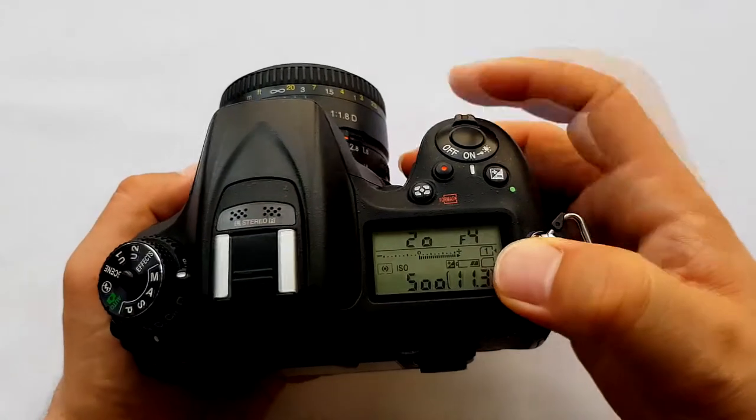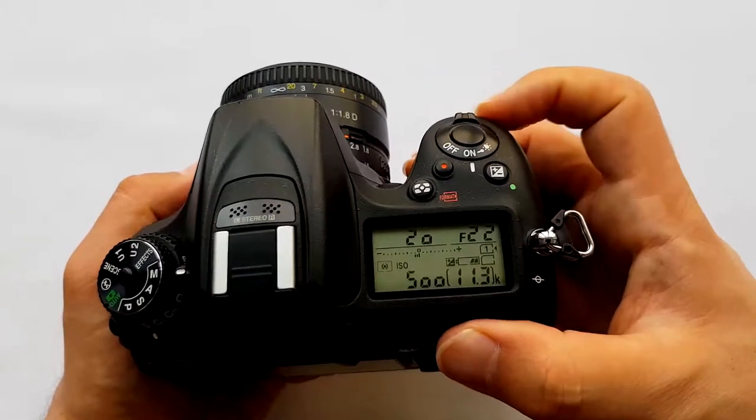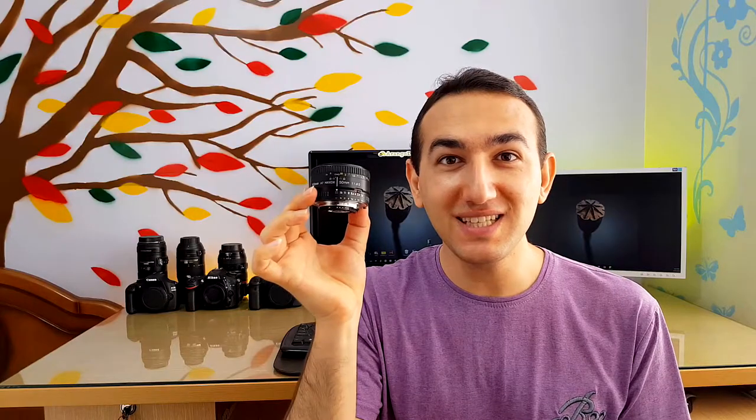The f-stop begins from f/1.8 down to f/22. This little Nifty 50 prime lens weighs about 155 grams — super light and super compact.